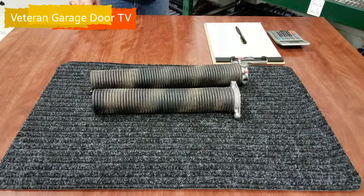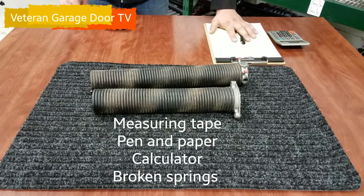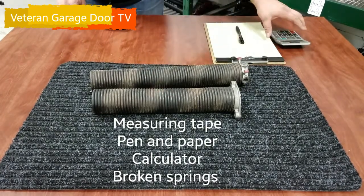So first we're going to talk about what you're going to need to measure your spring. You're going to need measuring tape, a pen and a paper, the spring itself, and a calculator.